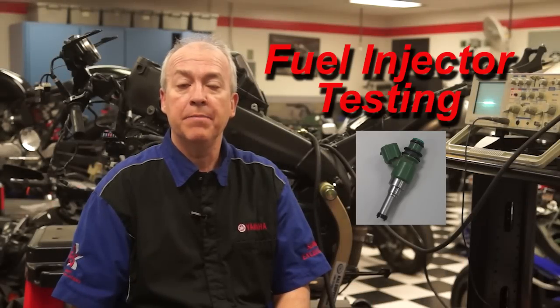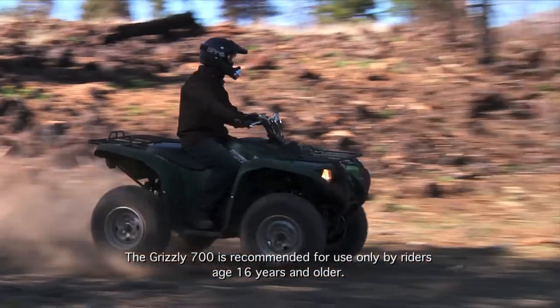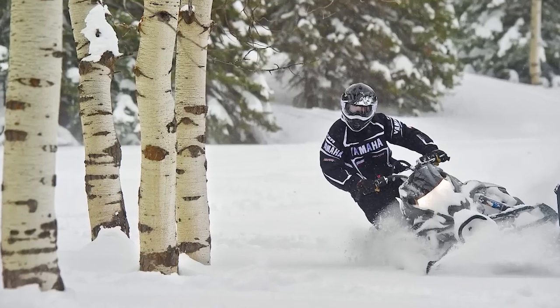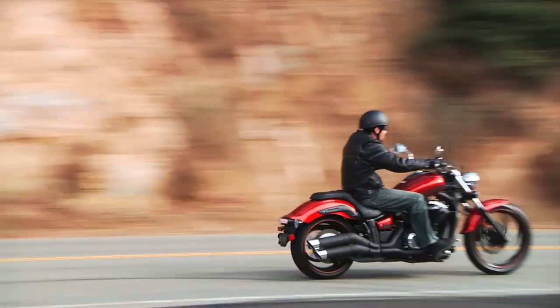This video will outline electrical and mechanical test procedures on the fuel injectors used for Yamaha ATV, scooter, snowmobile, and side-by-side models, and for Yamaha and Star motorcycles.